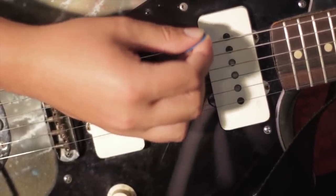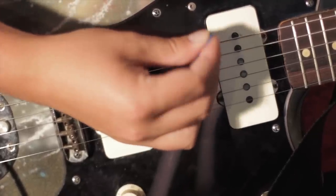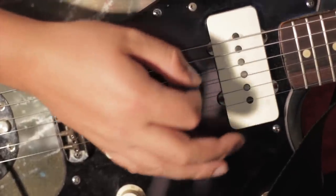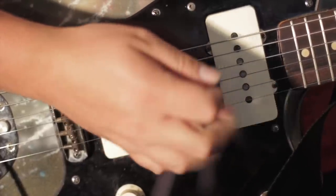I've never had much success with that. It's kind of a weird technique to me because if I want to do anything like a pinch harmonic or a strum, I've got to change my technique. So I usually just revert to my standard grip.